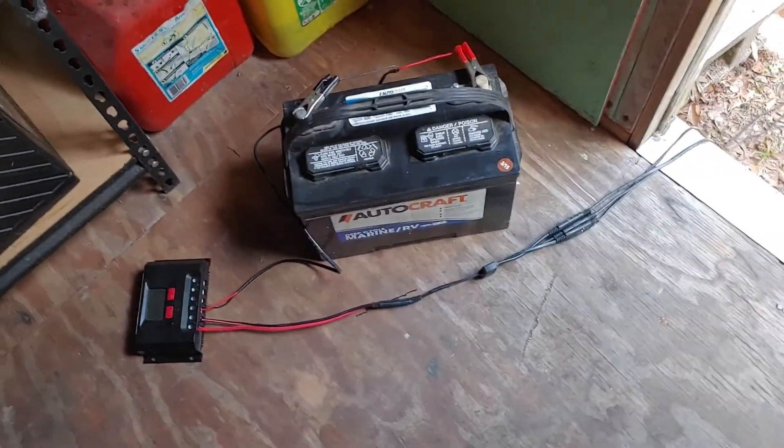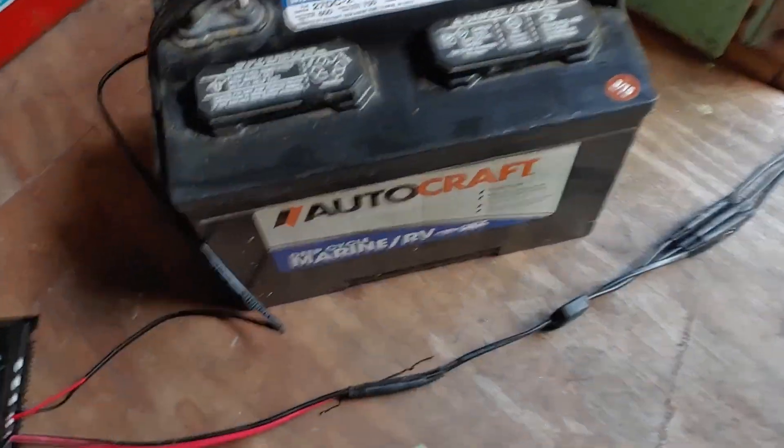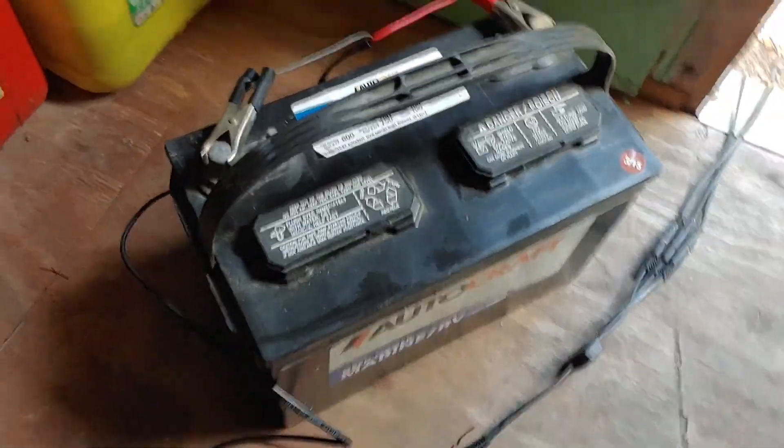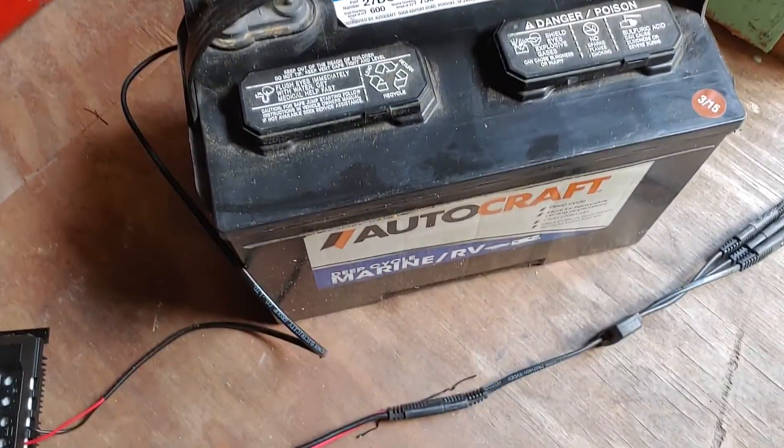That's not why we're here today. We're here today because I've had several people ask me how they charge up their batteries if they don't have a solar system. The answer is of course: use a battery charger.